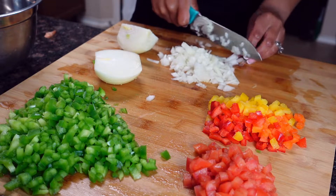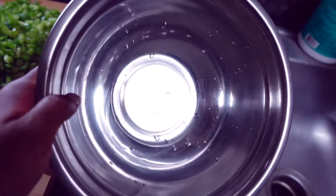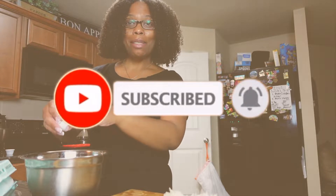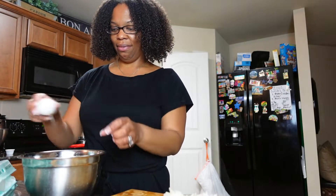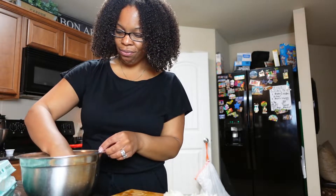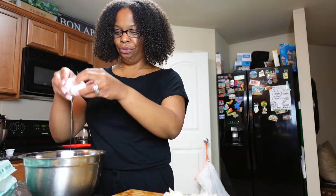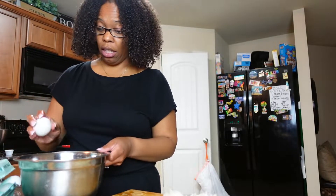Now that we have our vegetables all nice and finely chopped, we're gonna go ahead and get our eggs in the bowl and get them all scrambled up so we can throw all the toppings in. Just know I'm not good at cracking eggs, so sometimes we gotta take a little shell out. That first one was good though. Nobody wants any crunchy eggs, so let's try to do better.